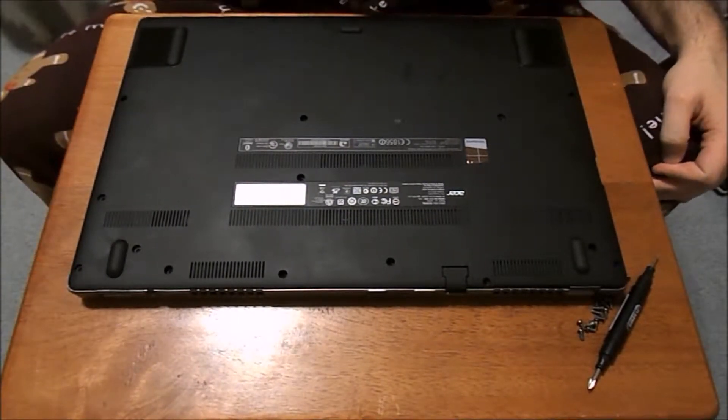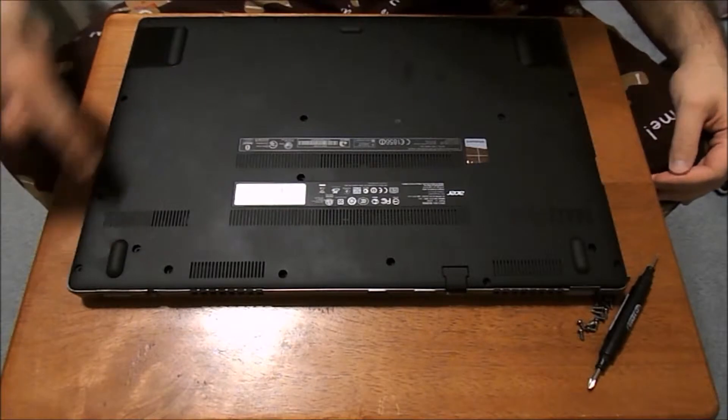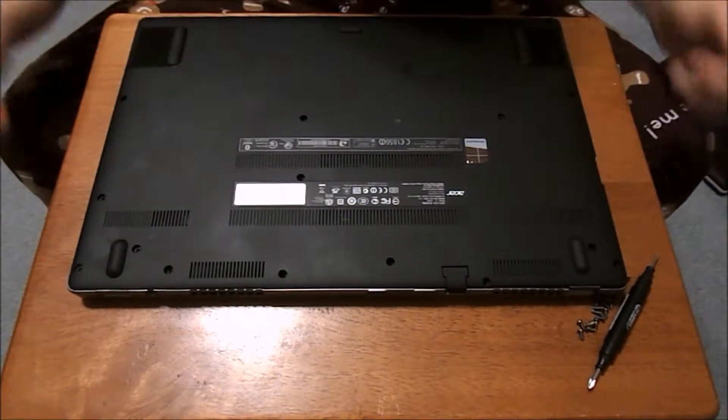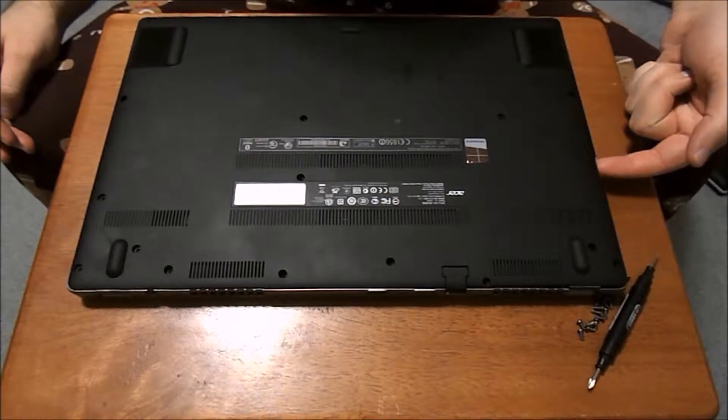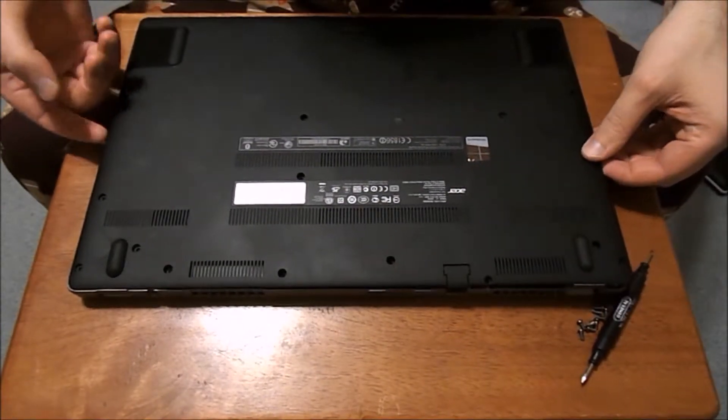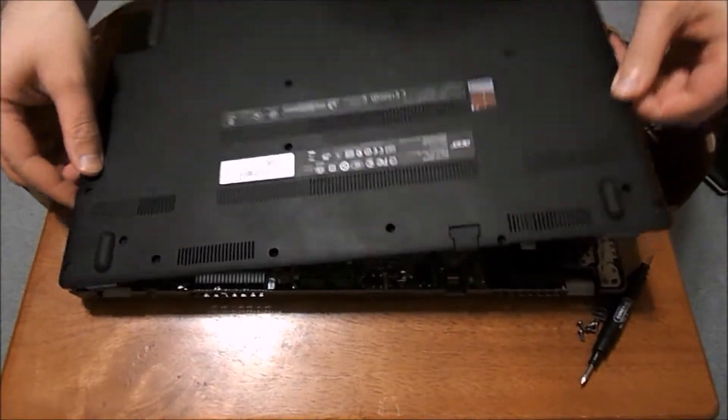So you got to take the backing plate off here. There's going to be screws along the whole entire edge — remove all those, and remove the three screws in the middle here. It's going to be a press fit; you can pull it up from the side here and work it around with a screwdriver. I've already done it and taken it off so you don't have to watch it.